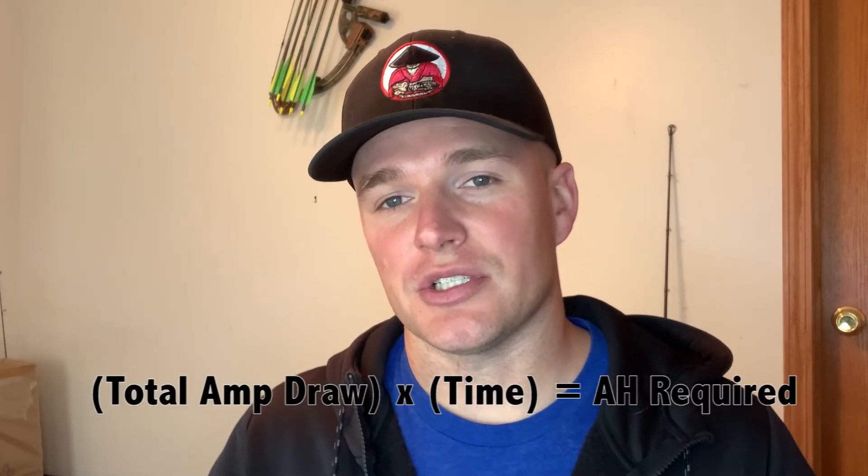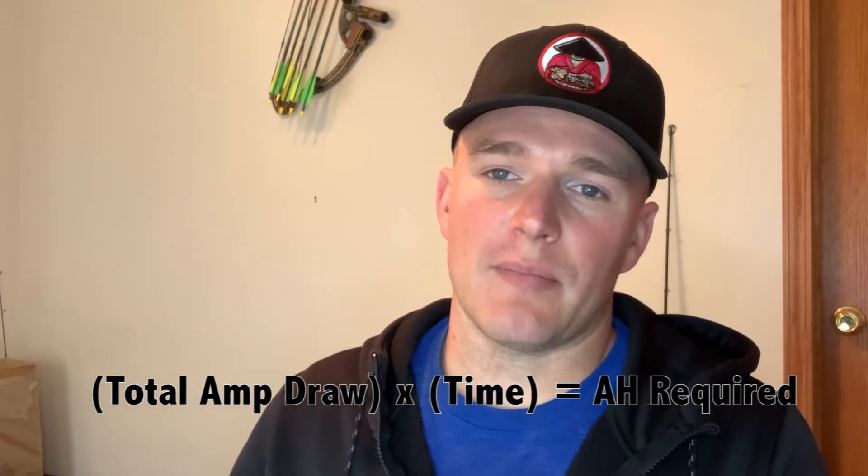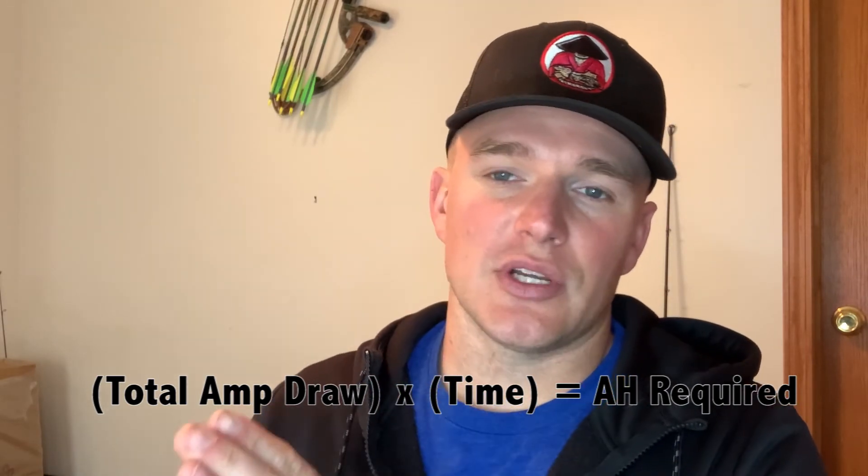Once you find the amp draw for all your connected devices individually, you add them all up to get your total amp draw. Then plug that into a simple equation: total amp draw multiplied by the hours you want that battery to last equals the amp hours needed.